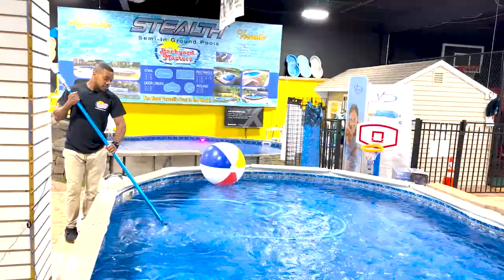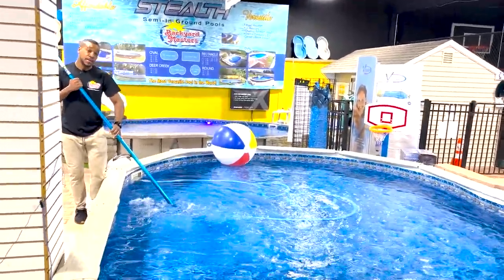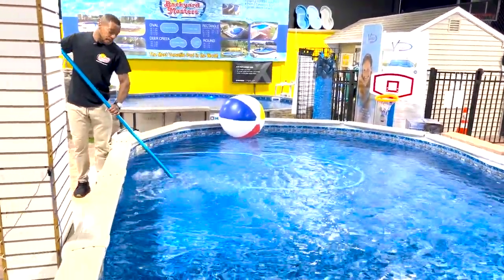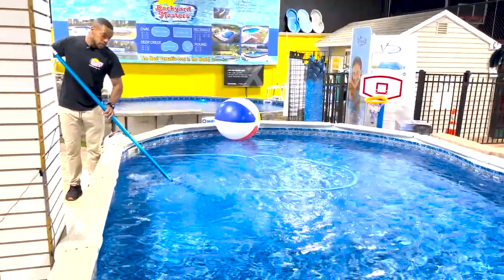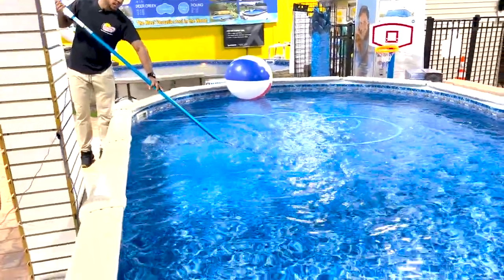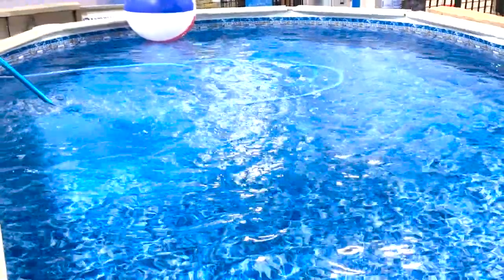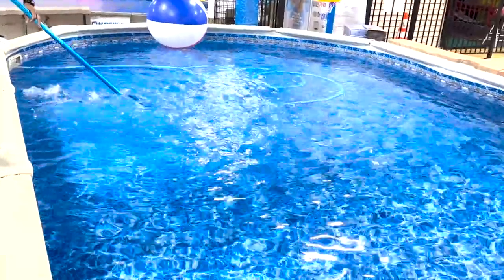Now that all the steps to start vacuuming are done, we can begin the vacuum process. When you're vacuuming, you want to make sure you take your time. Keep your vacuum head flush against the floor of the pool. Think of it like you're vacuuming a rug — take your time, go nice and easy, nice and slow. You should be able to feel the suction, which lets you know that it's working as it should.